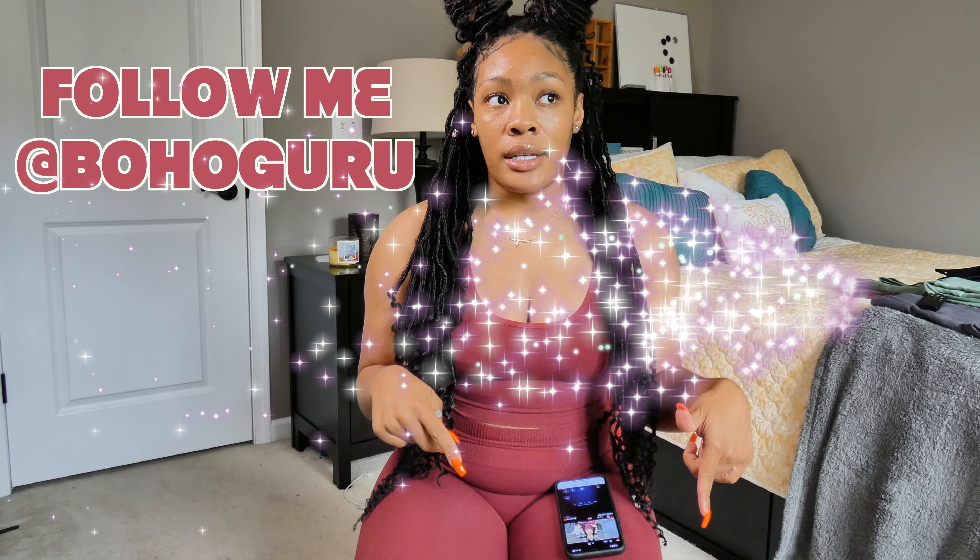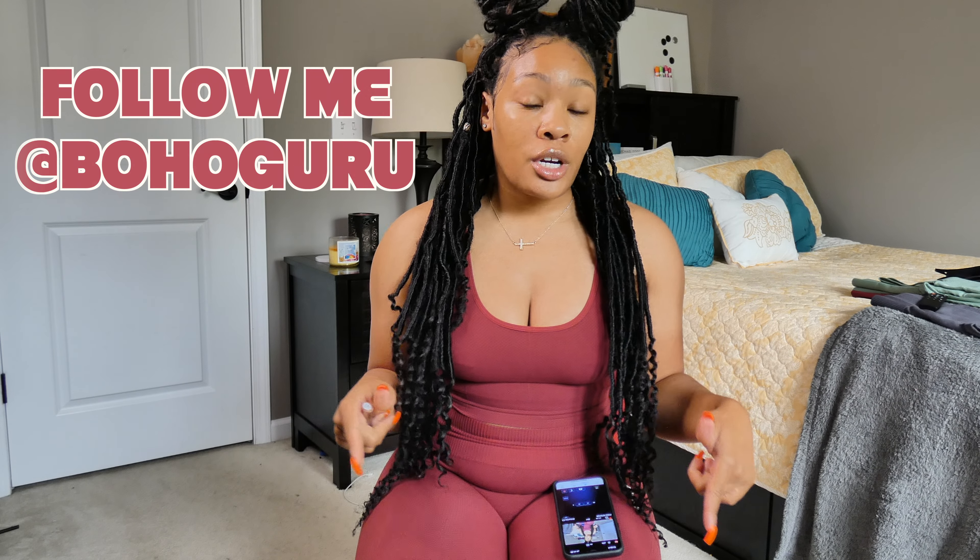Hey y'all, welcome back. So let me back up a little bit — I have not posted a YouTube video since November, and that was just body care, Bath and Body Works, which is usually what I talk about on my channel. However, I've been on my fitness journey for a little while — doing juicing, meal prepping, workouts, all that stuff — so I decided I wanted to start reviewing activewear.